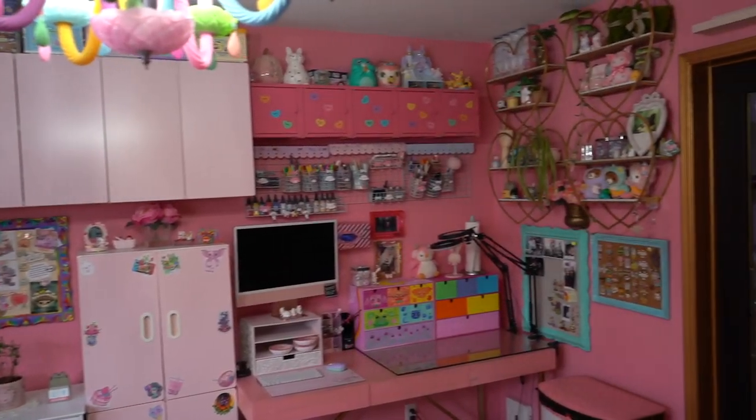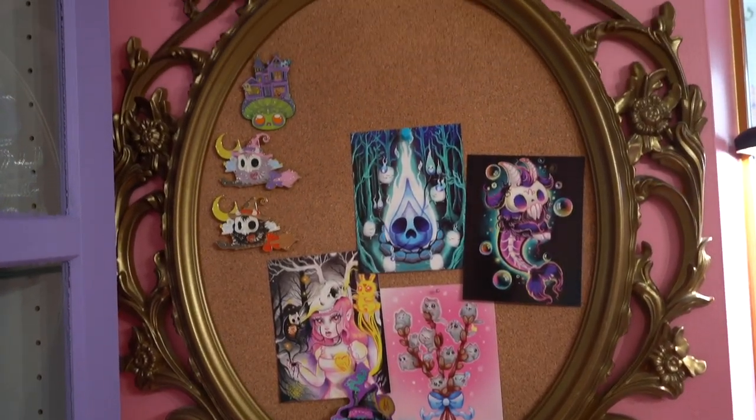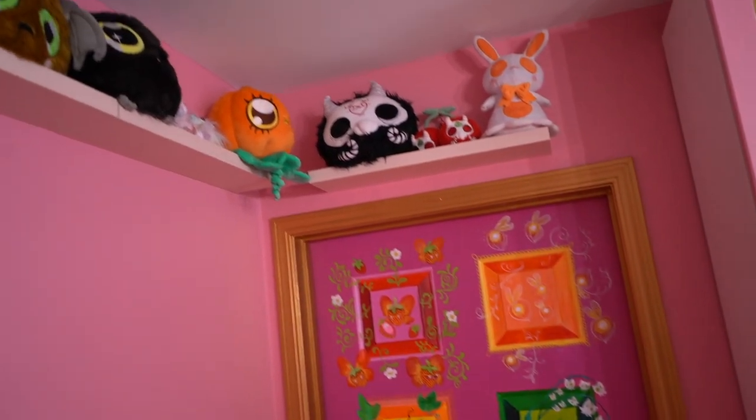So yeah, that's it friends — this is my studio. This is where I work every day. If you guys enjoyed this video, I hope that you will consider subscribing. And if you like the work that you see here, I hope that you will consider going and checking out my online shop. Thank you so much for continuing to love and support me. And remember to be nice to yourself. I love you, bye!